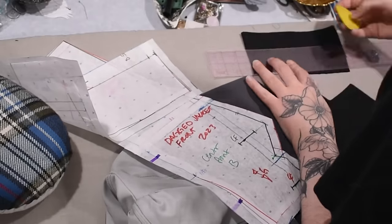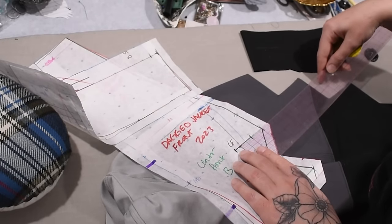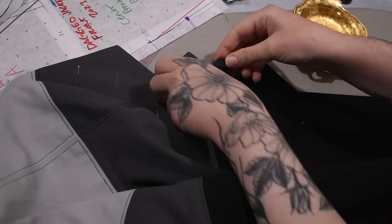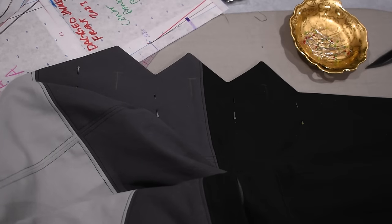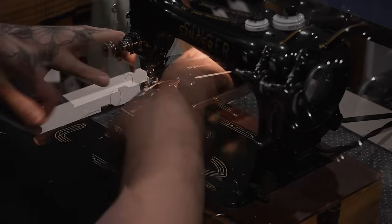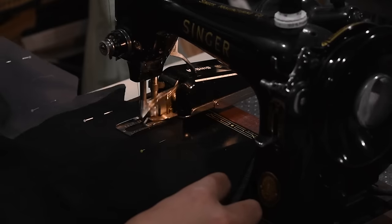I do a practice buttonhole on two layers of twill first — always do a practice buttonhole, because you want to make sure your button fits through the size you're choosing. I put up a poll on Instagram because I couldn't decide which buttons to use, but in the end only one button fit the buttonhole template I had in the machine for this day. This buttonhole attachment is actually vintage, from the 1940s — the same era as the designs we're taking inspiration from today. The machine itself is from 1955, so the buttonhole attachment is about 10 years older than the machine, and it still works great.